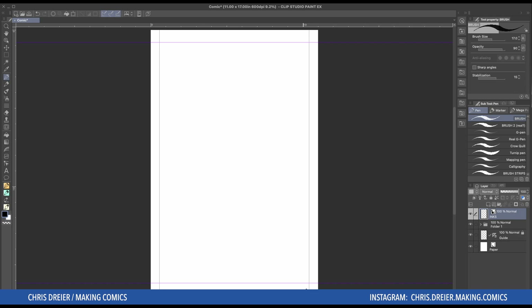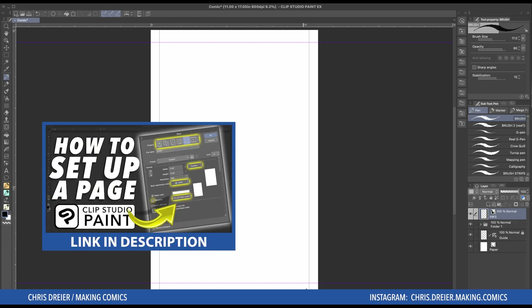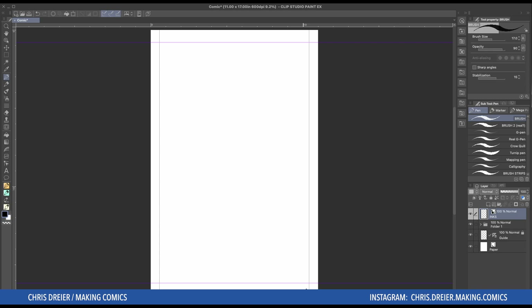So first I've already got a new page, just went to File New. If you saw my video about setting up a page, you would know about the templates you can create. This is one of the templates that I use all the time. Or you're going to start with a blank page. So I got my page, it's all ready to go.